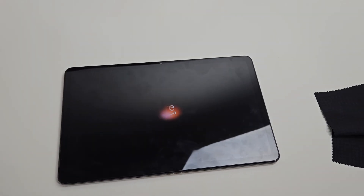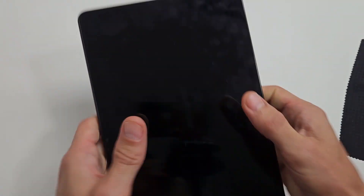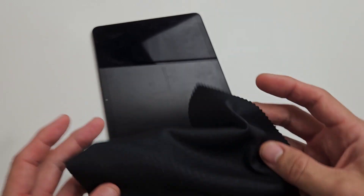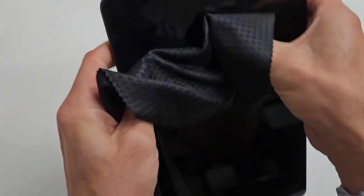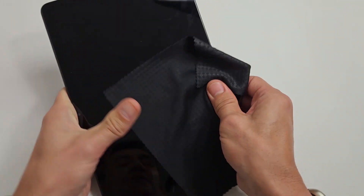If your screen is still black, the next thing we're going to do is what I call the massage method. Hold the tablet and press all over the screen and all over the back — same premise as the tapping. You might have a ribbon that's slightly disconnected. If you don't want to smudge your screen, put a cloth on there. Press kind of hard but not so hard that you'll crack it. Press all around the corners and everything. If you hear a little click anywhere, go ahead and tap the power button to see if your screen is on.